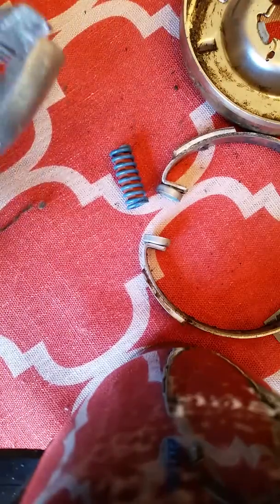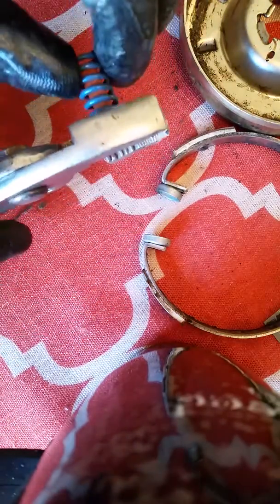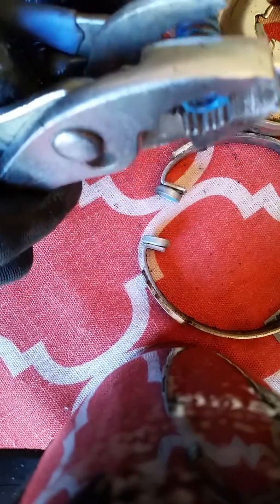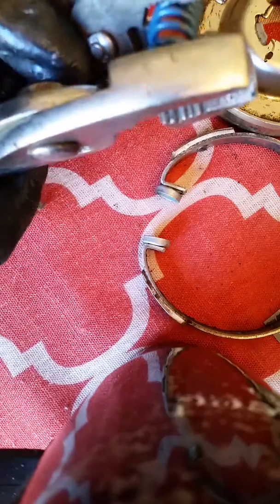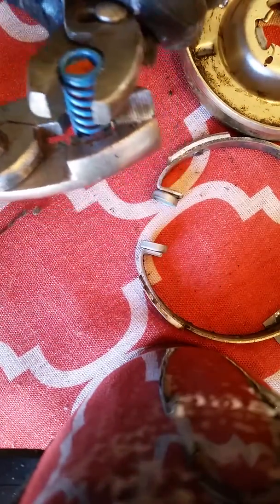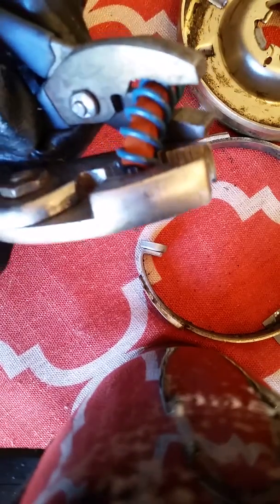Basically all we're going to do is restretch the spring. There are a number of ways of doing it — it's easy if you have a press, but I do not have one. So I use two wrenches here. You bend it one way — watch — and be careful because sometimes things will get loose and go flying, so be sure you watch.